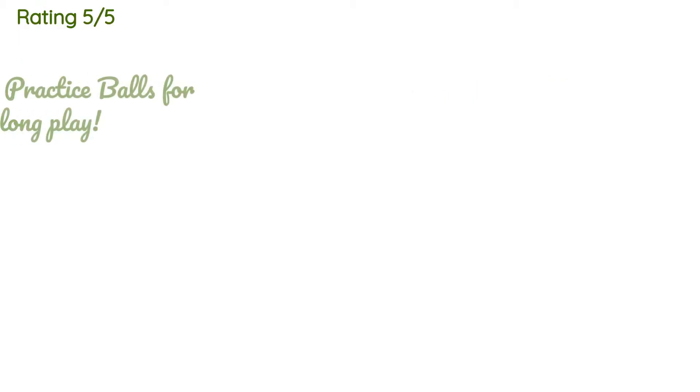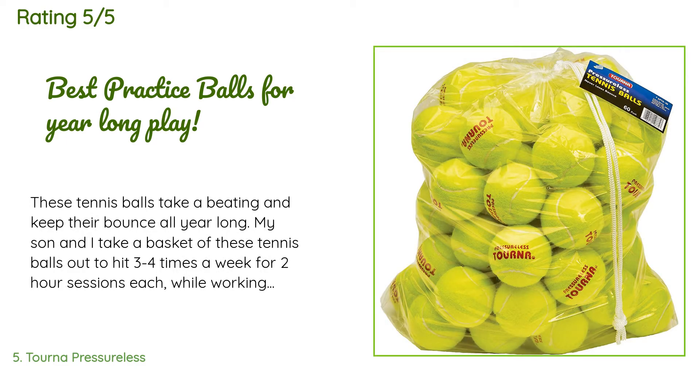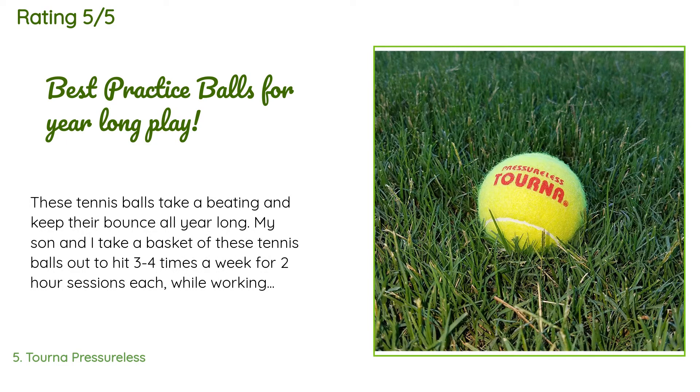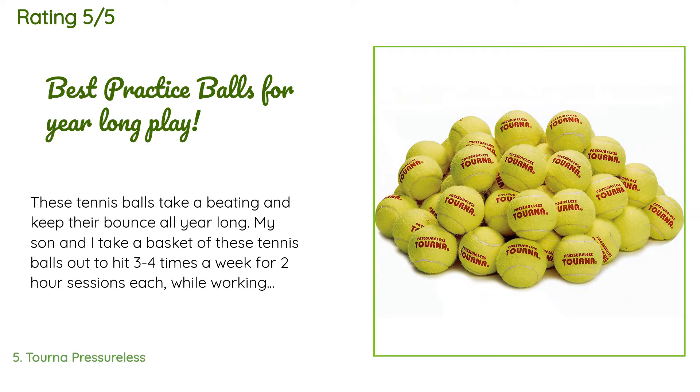The average rating of this product is 4.4 stars with more than 596 customer reviews. A customer said, 'These tennis balls take a beating and keep their bounce all year long. My son and I take a basket of these tennis balls out to hit three to four times a week for two-hour sessions each while working on skills for the upcoming high school tennis season. They may lose their yellow shine after a few weeks but the bounce is still there. They are very economical and saved me the trouble of buying new balls every month. I just recently bought two bags to replace the ones that we had.'